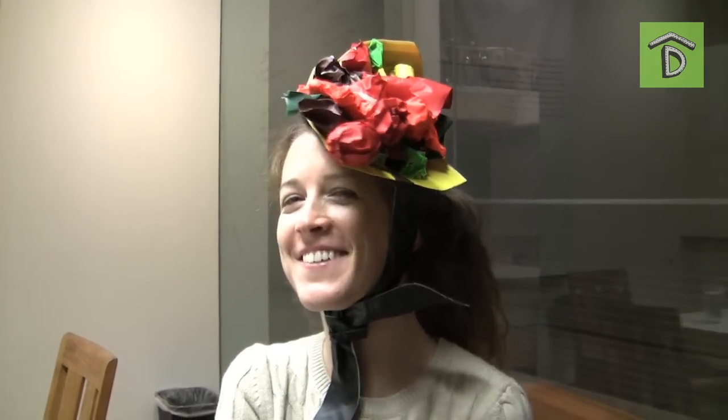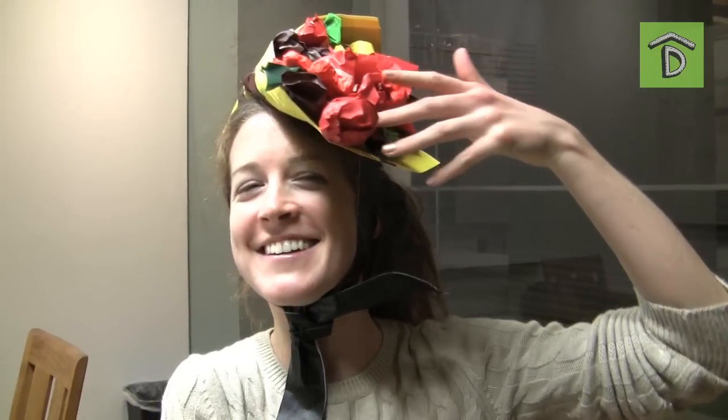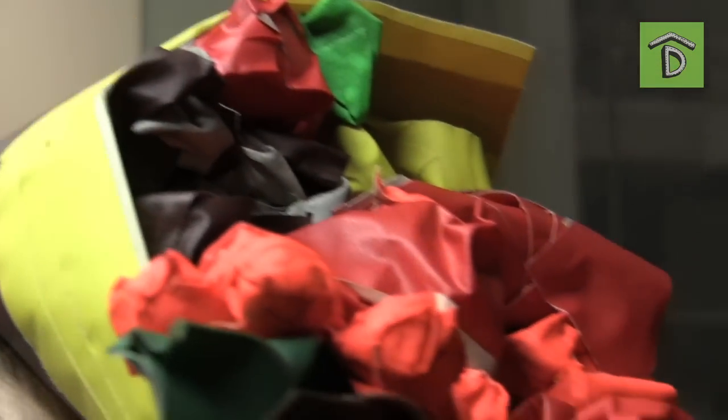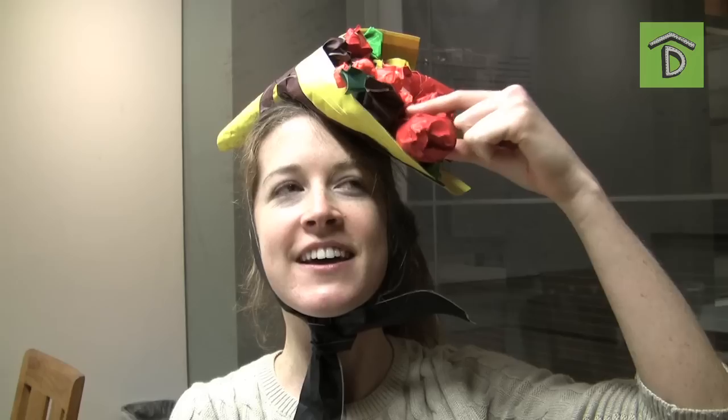All right, Erin, what do you got there? Choose whatever you like from the trash-o-copia of plenty. So what do you have there on your head? It's a cornucopia. There's some berries here, an apple, a potato, and there's a turkey leg here. Which is the best one — everybody's going to want that.